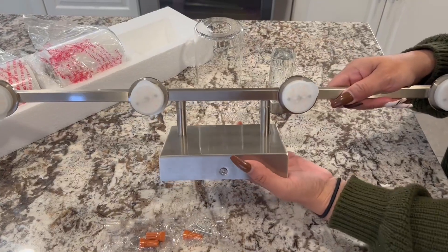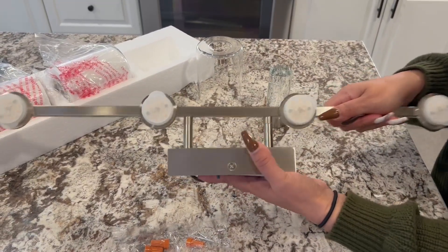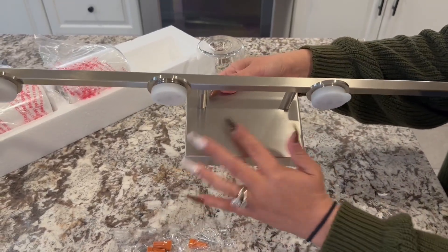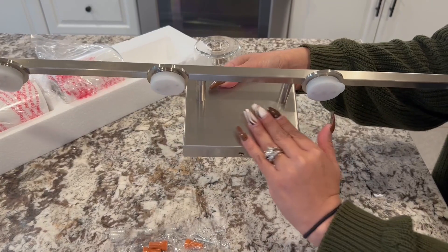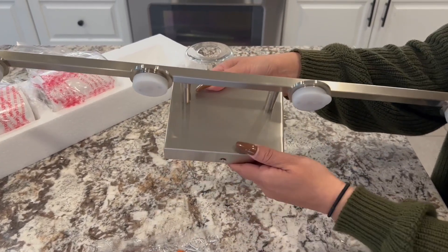Alright guys, so here you have this very sturdy metal base. It is excellent, very durable. I love this stainless steel, muted kind of look on here — like this brushed metal look.